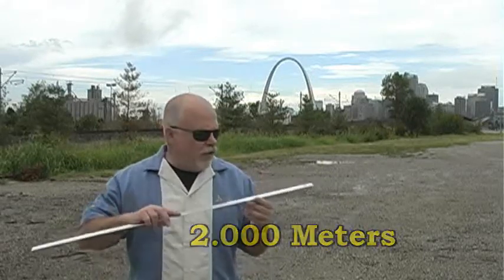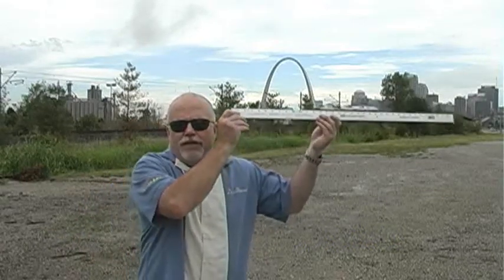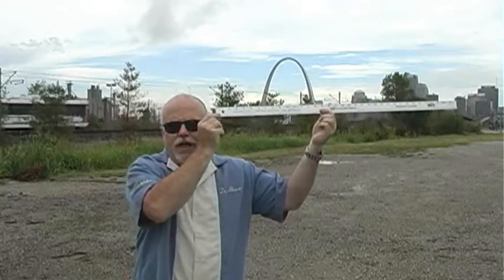The St. Louis Arch is a very, very famous landmark. It's amazing. We're going to go over there in just a minute. But before we do, I want to try a little experiment. Right now, I'm standing exactly two meters away from the camera. If I hold up this tape measure, we can measure the field of view across the base of the St. Louis Arch. That number will appear on your screen now.